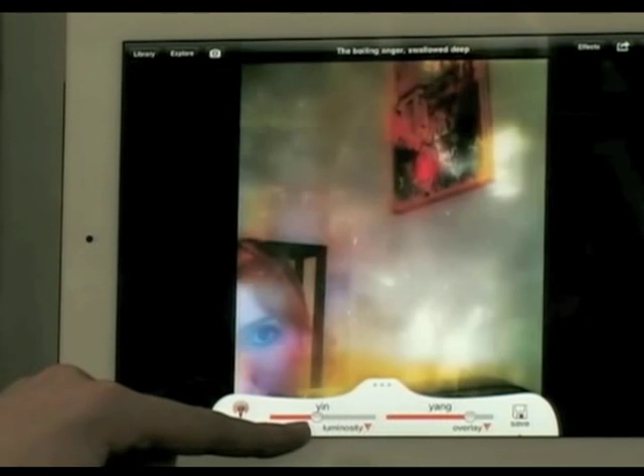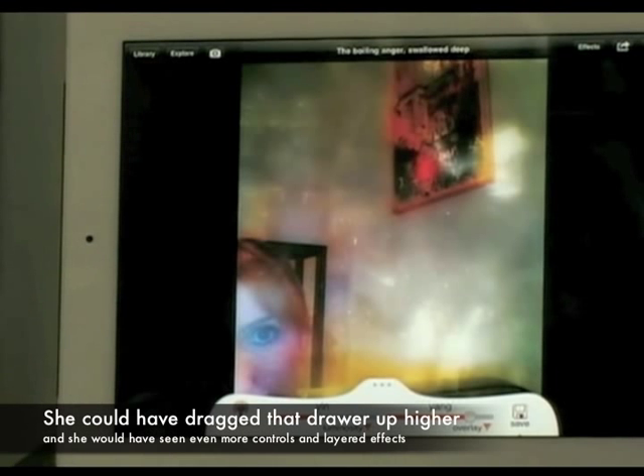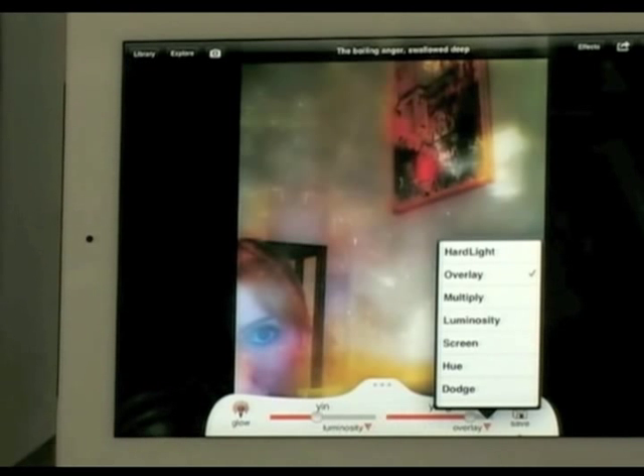Let's do luminosity rather than dodge — all of a sudden we're looking luminous. That photo is awesome! This doesn't even look anything like the picture I took; it actually looks like I took it on purpose and made it really artsy. In the yang section again you've got overlay and those options as well.